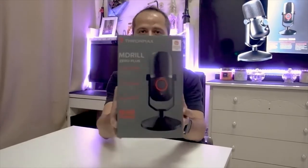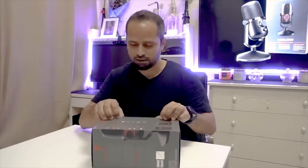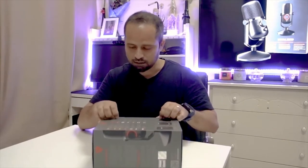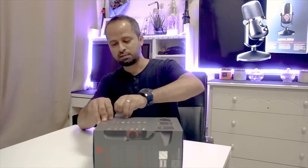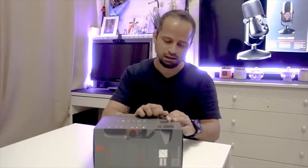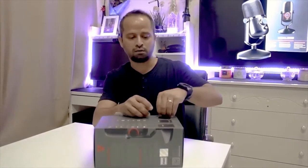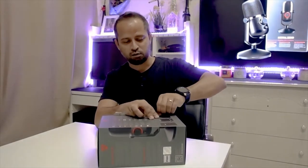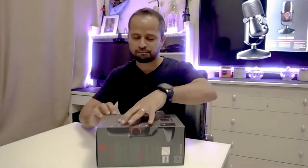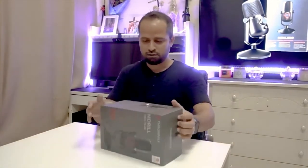The box looks pretty neat, as you can see. I've seen a couple of unboxing videos, but of course the fun of doing one of your own is nothing like it. I just wanted to share my experience with you all.